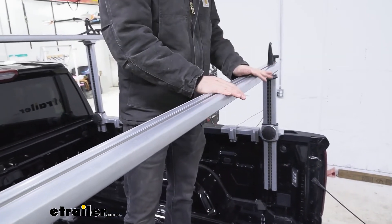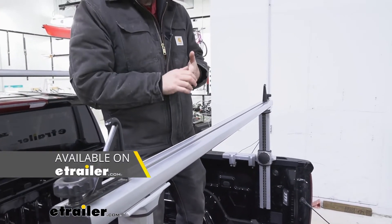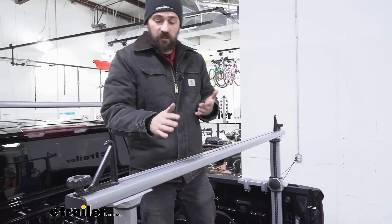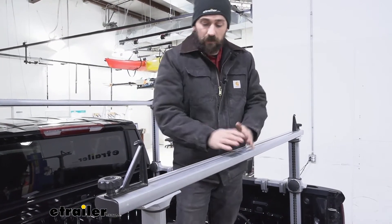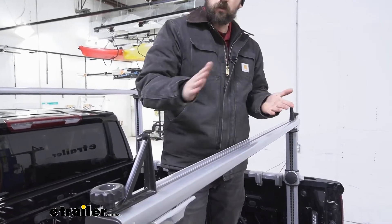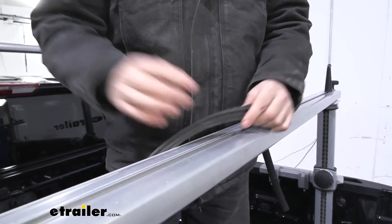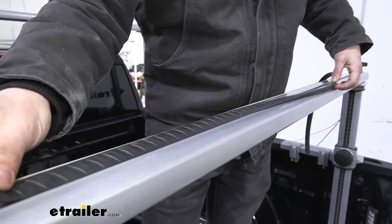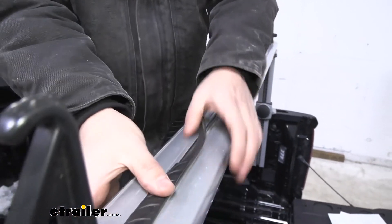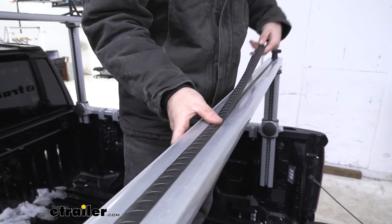The integrated channel can be used for a number of different things. Number one, it's what our load stops use. There are also carriers on the market such as bike racks and kayak carriers that actually mount using these channels, which is a bit easier than wrapping around clamps — it's a more seamless solution. When we're not utilizing the channels, we have this protective weather stripping that protects against foreign contaminants getting inside and helps cut down wind noise. It's super simple to install — just press it into place.